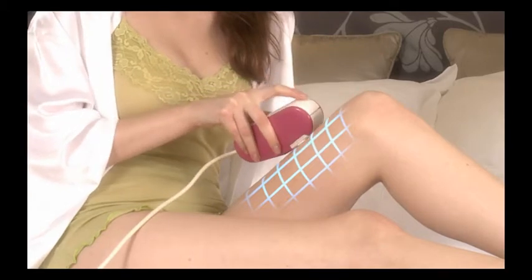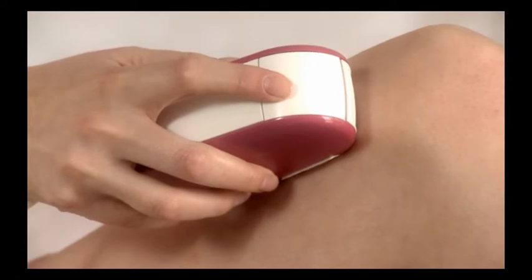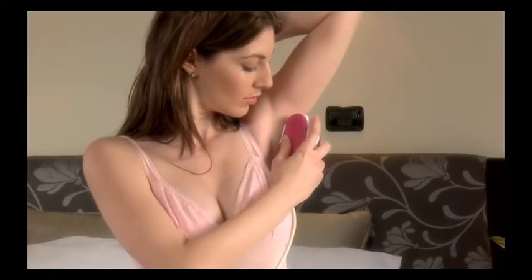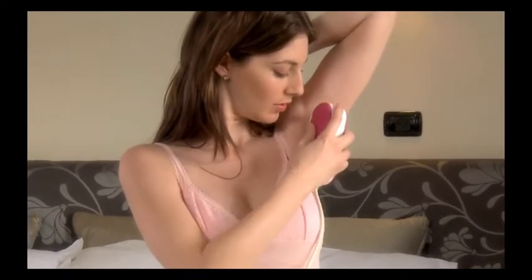After you've completed a full row of skin patches, move to the next row. In a very short time, you'll learn how to operate Silken Sense Appeal quickly, safely, and effectively for pleasing long-term hair removal.